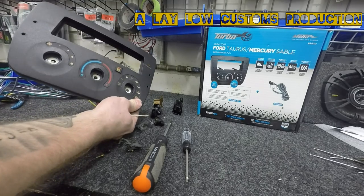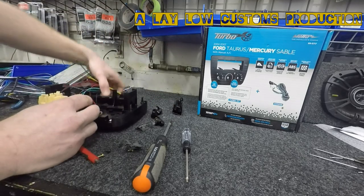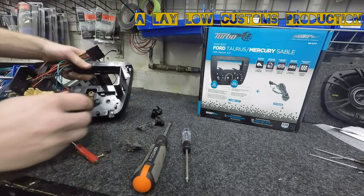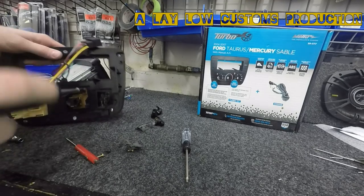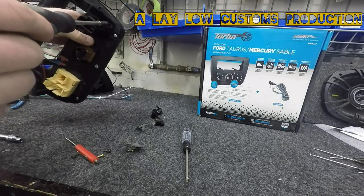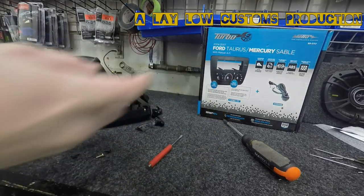Now take the new radio housing. Pop this piece in, then the next one, and then the last one — pop it in. If you've got a couple of spare screws, use those. I don't like using the original 5mm screws; they don't seem to really bite in there. There's a clip on the back side, and T15 again.